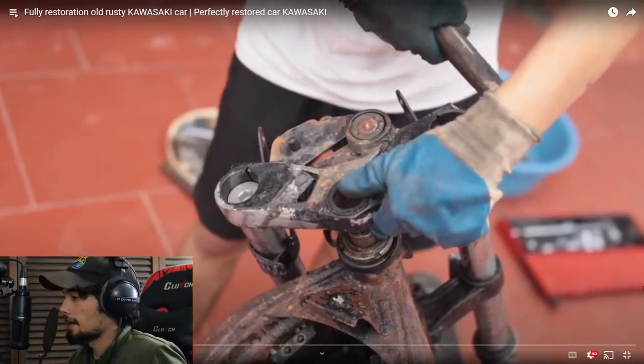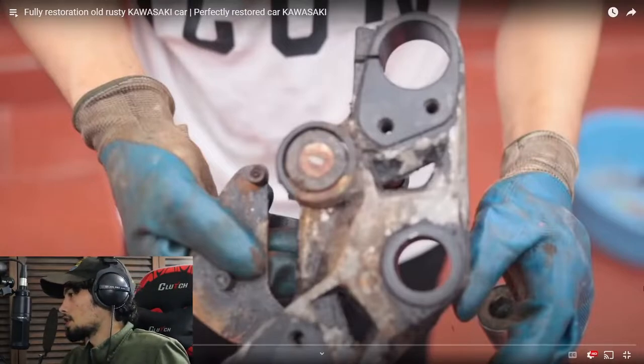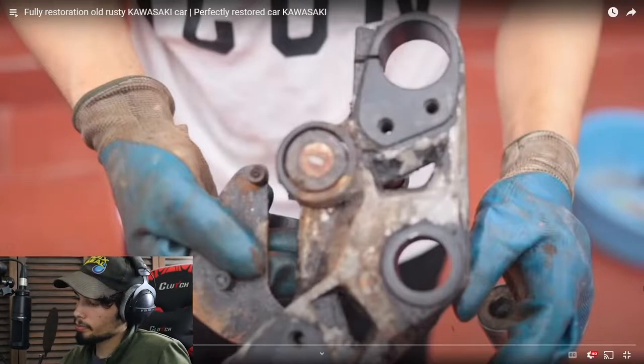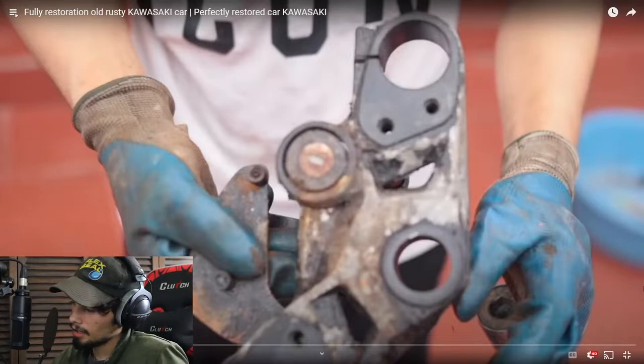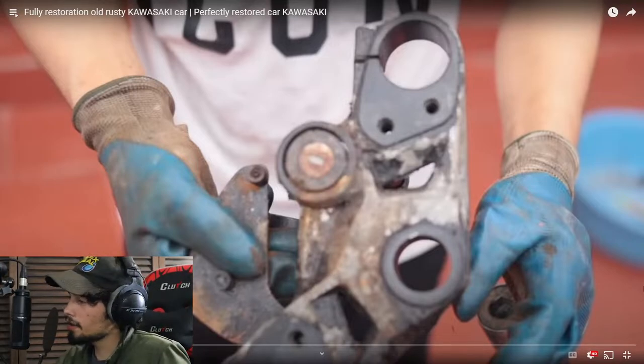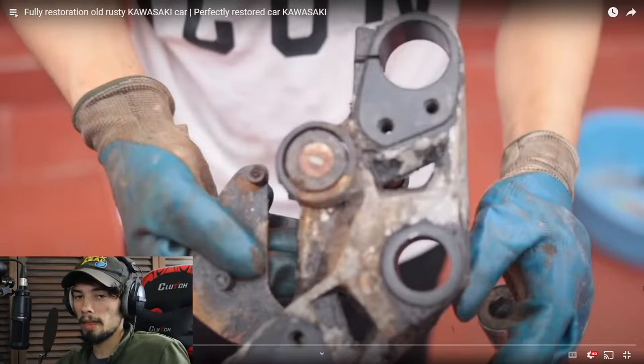He flips it over and it doesn't show up for very long, but if you look on those bits on the side, they look pretty clean to me. Maybe it's just because they were covered and on there pretty tight, so the dirt and the mud and the lake water couldn't actually get in there — but I don't know nothing.